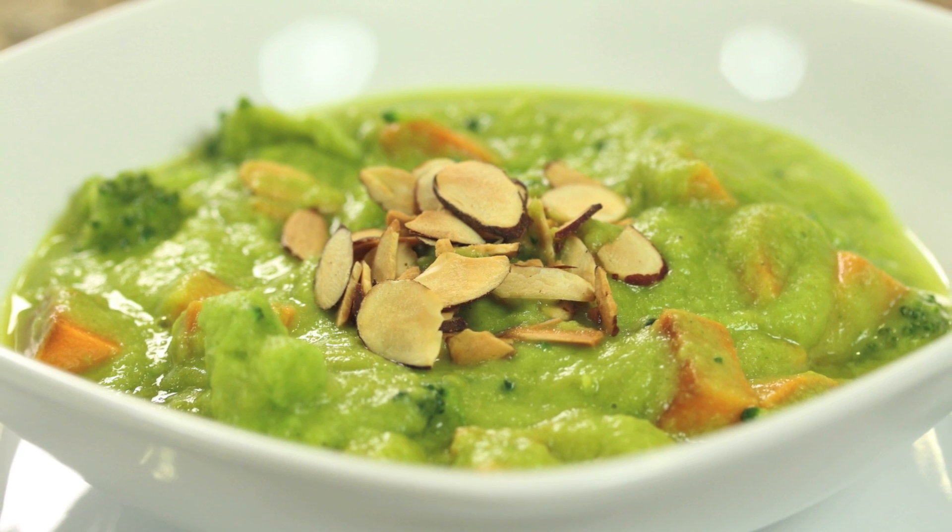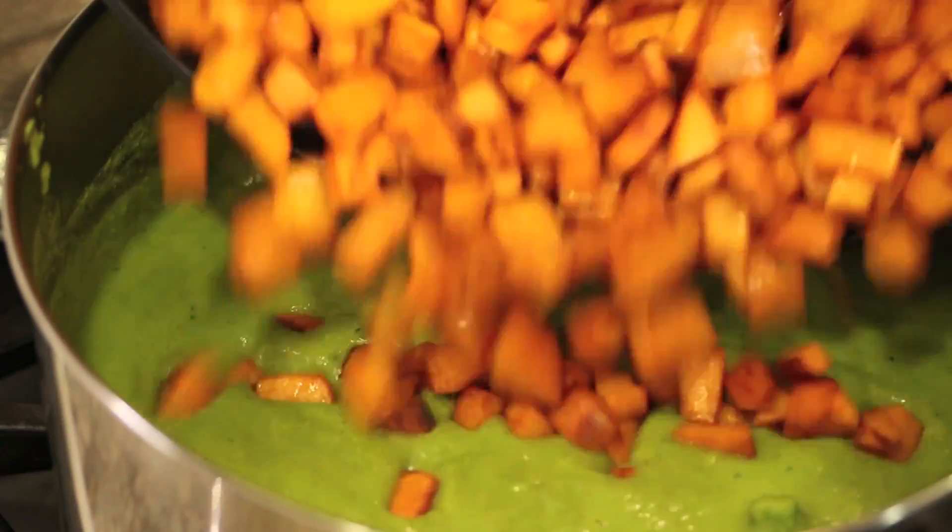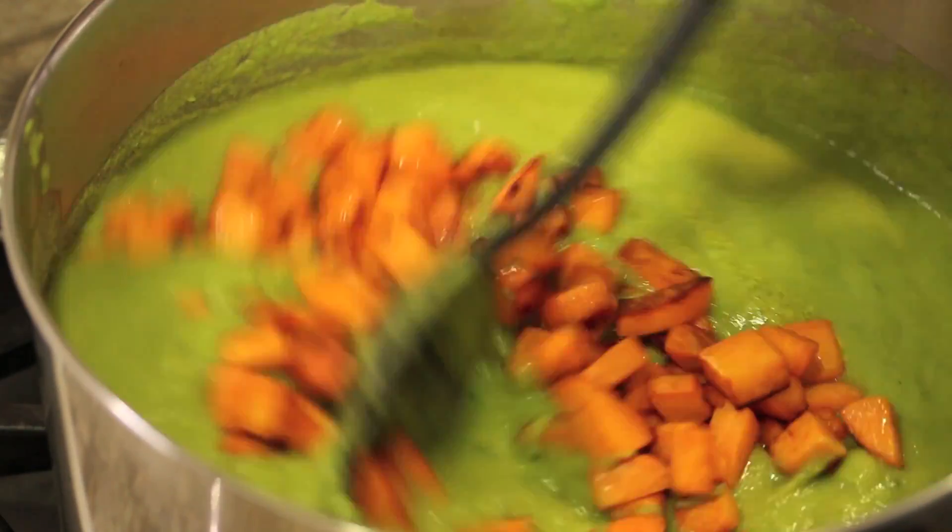Hey everybody, welcome back, and for those of you that are new to my channel, welcome — it's great to have you here. Today we're making a creamy broccoli soup with sweet potatoes. I'm boosting the nutrition with sweet potatoes instead of white or gold potatoes. This recipe is gluten-free and vegan, packed with flavor, and I'm going to show you how to get the most flavor into this.